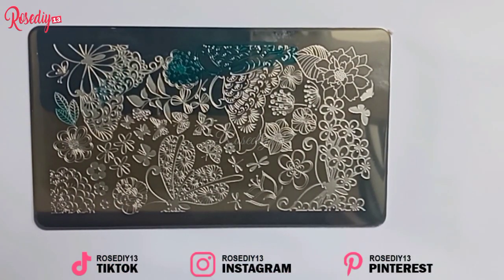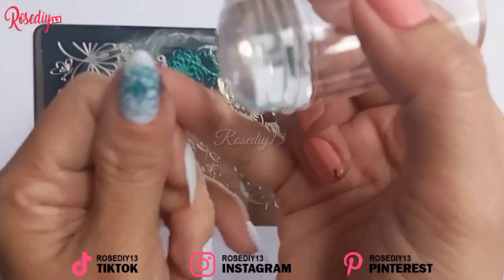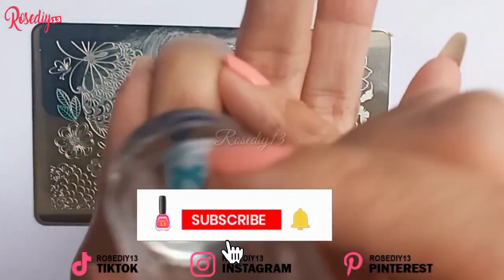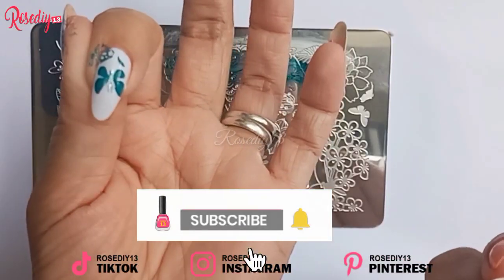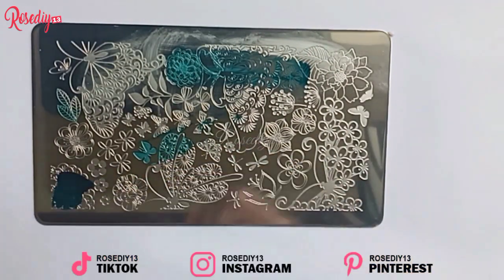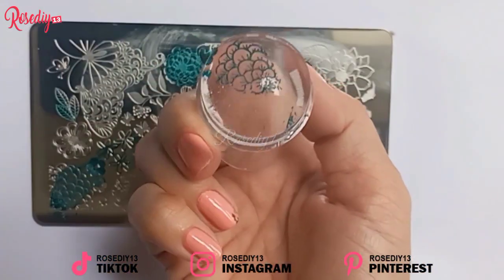I'm going to leave the link below in my description box so you guys can check it out. This product is available on Amazon. They do have a lot of designs that you can choose from — I like them all.